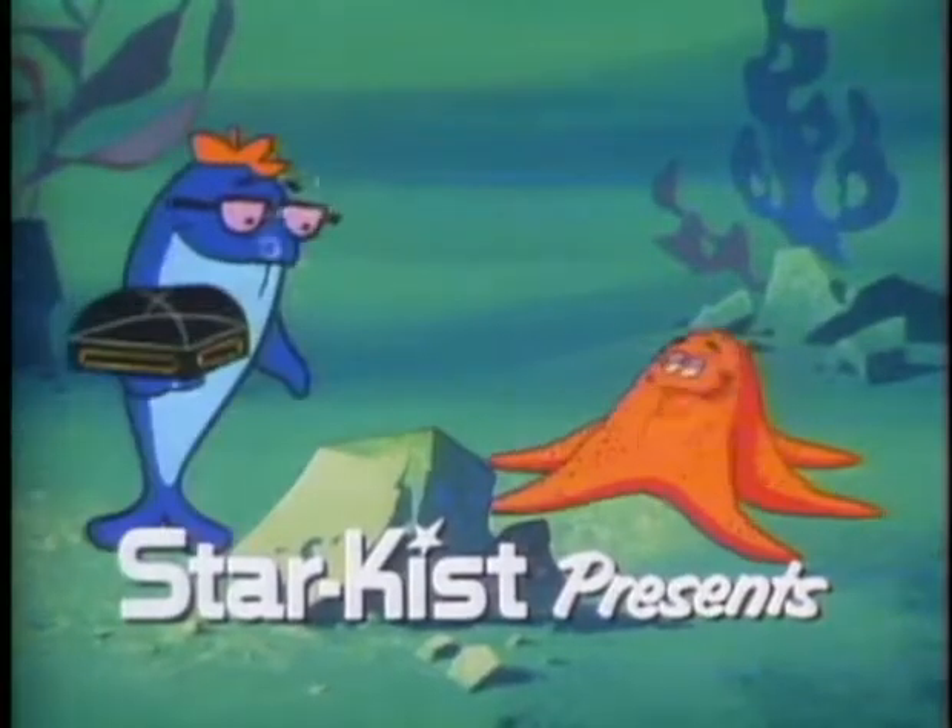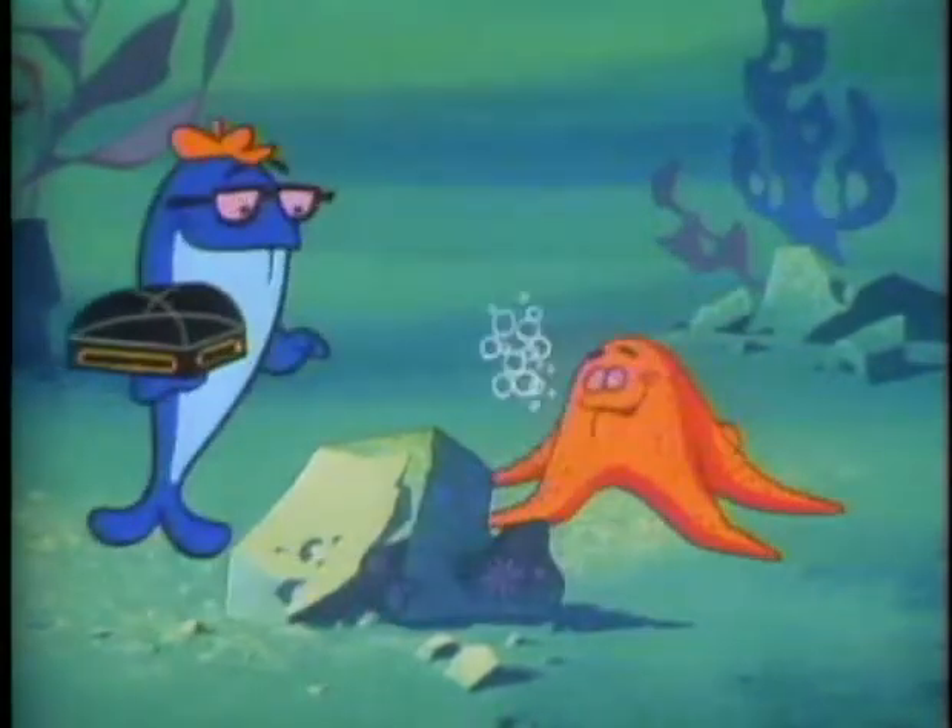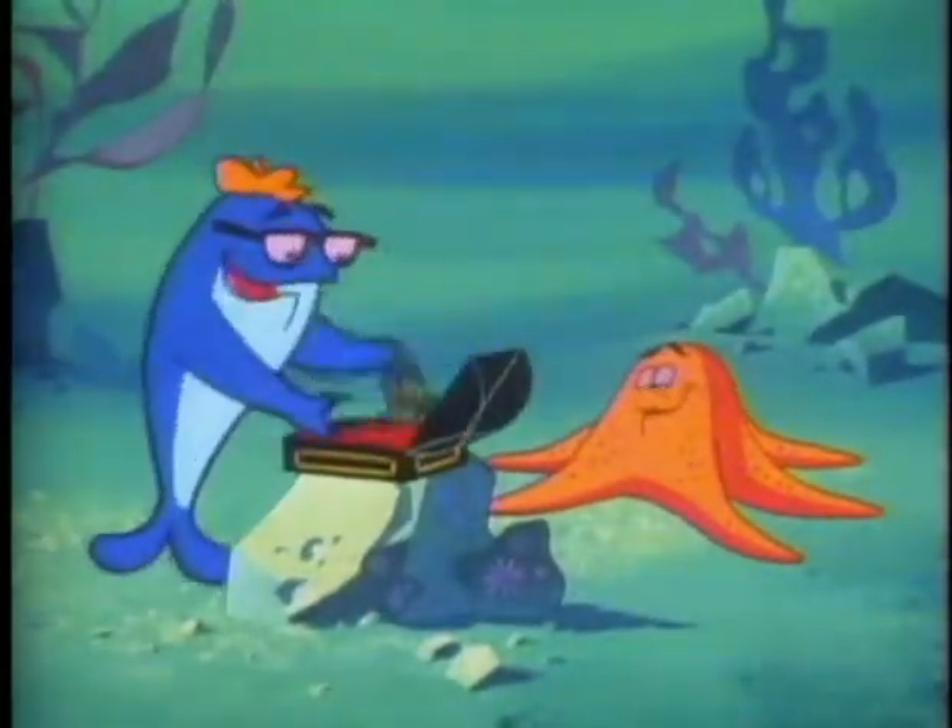And now, Star Kiss Tuna presents Charlie and the Hip Starfish. Charlie, baby. Hey. What you got, fish? A do-it-yourself kit for Star Kiss type tunas.